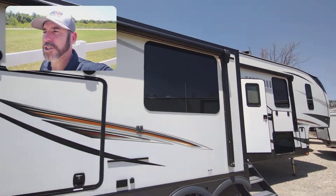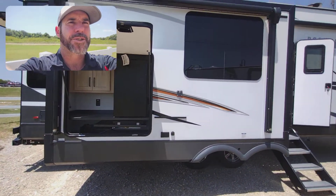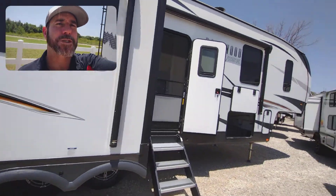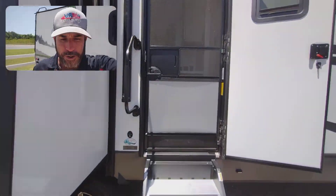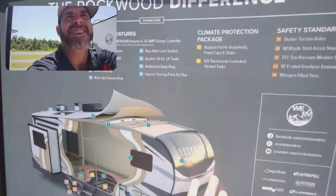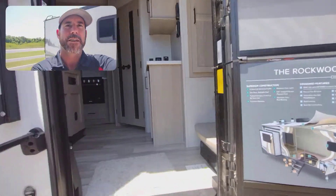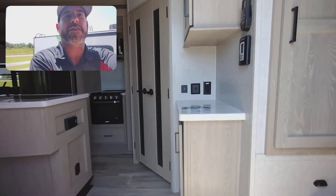We do have two awnings right here. A little outdoor kitchen, TV mount, frameless windows, four-step sturdy steps. A few of the Rockwood differences poster right there. Okay, let's go on in.